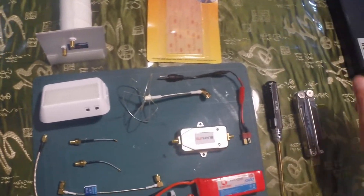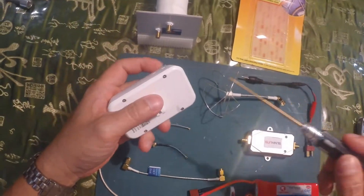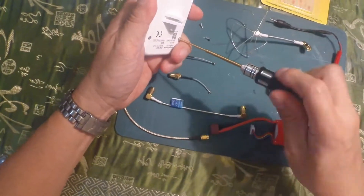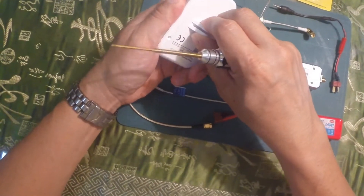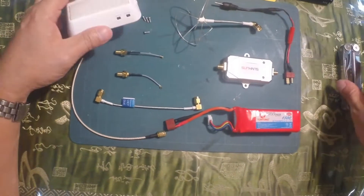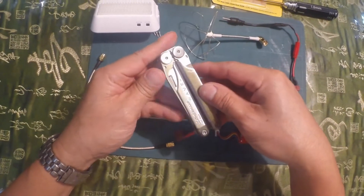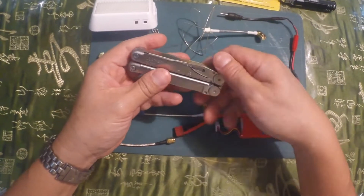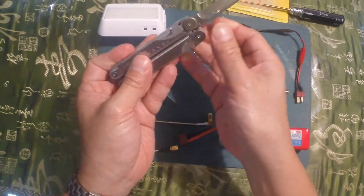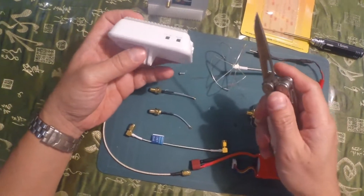Okay, let's start with the mod. First, I'm going to be opening up the repeater. Opening this is going to be very delicate — I need a very sharp blade here. There are connectors in here that you have to be careful not to break.